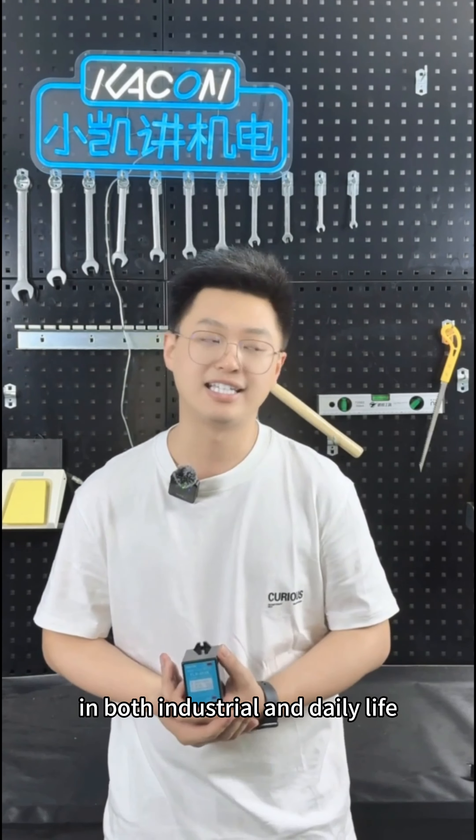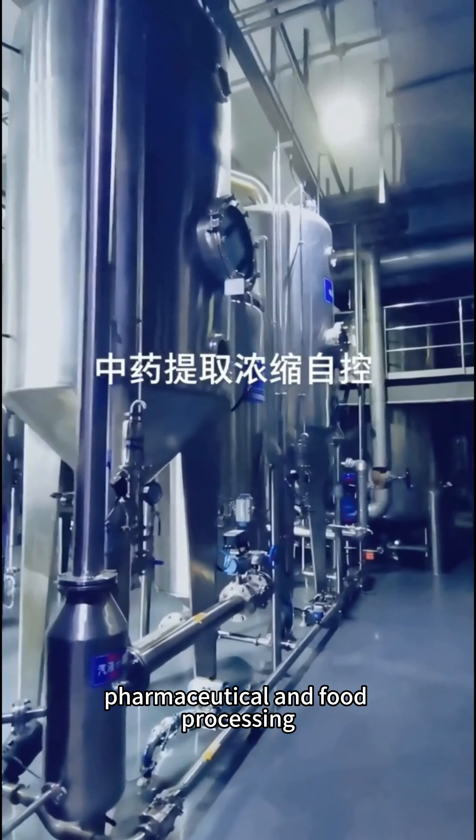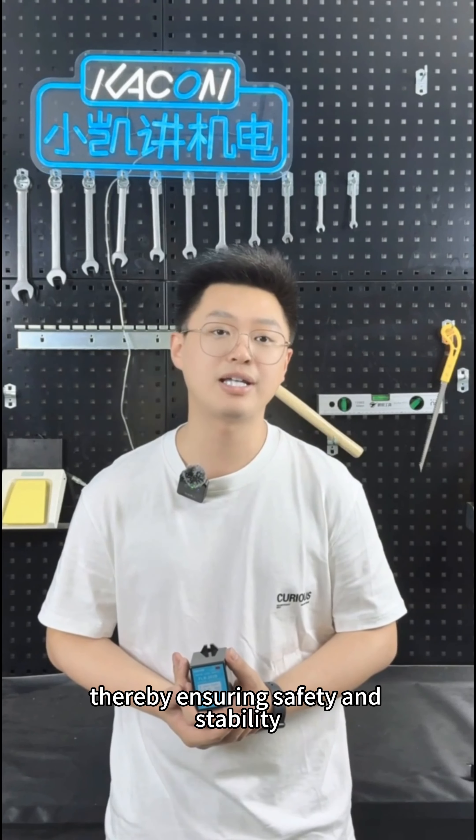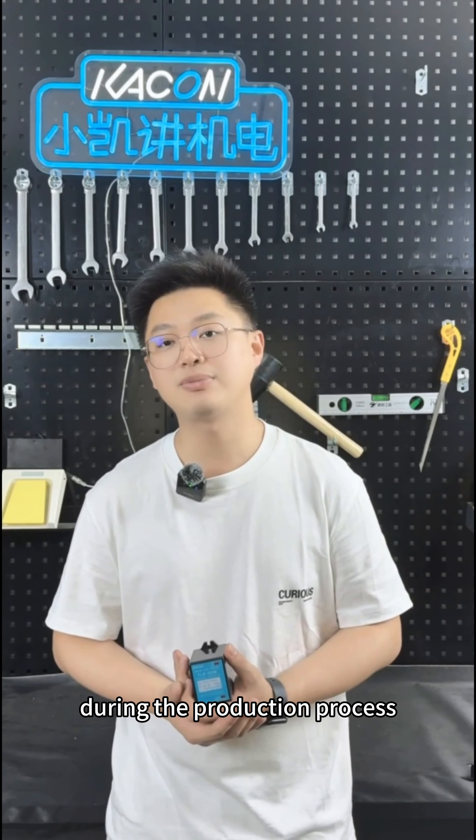Level controllers can be found in both industrial and daily life. In industries such as the chemical industry, pharmaceutical, and food processing, level controllers ensure that the liquid level in reaction vessels and storage tanks remains within a safe and appropriate range, thereby ensuring safety and stability during the production process.